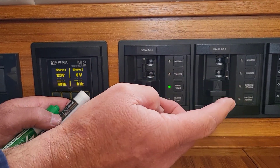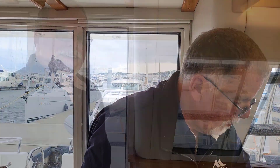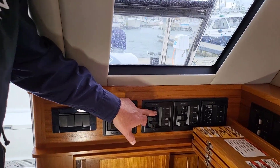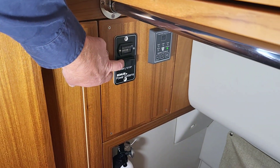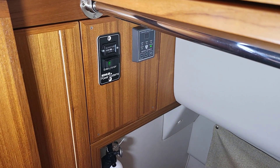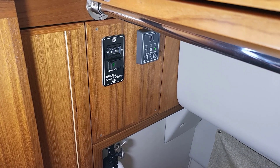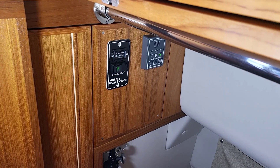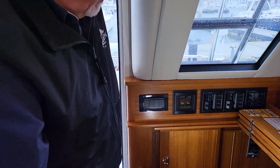To start the generator: make sure you've turned off shore power, turn off the generator output breaker so you're not loading it when it's cold — the way to wreck any engine is to run it with a heavy load when it's cold. Then come down here and tap the switch. The light comes on, let go, it'll do a little check, pressure up, and then it should start. It's a very quiet 6kW generator.